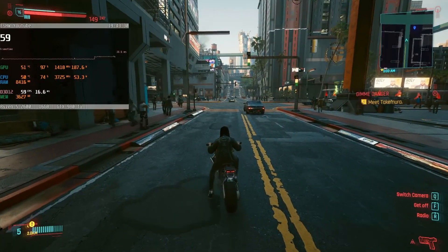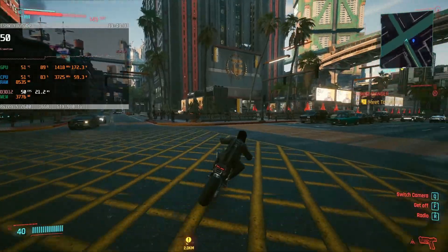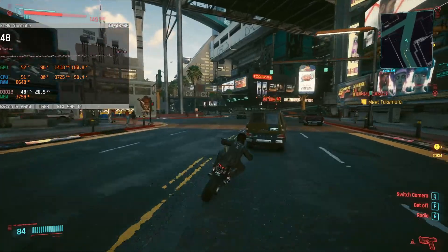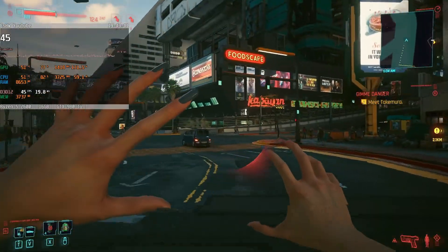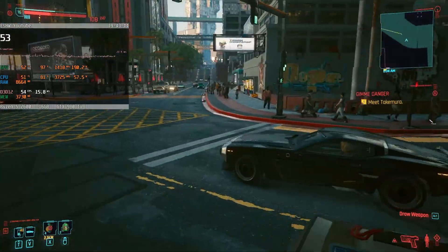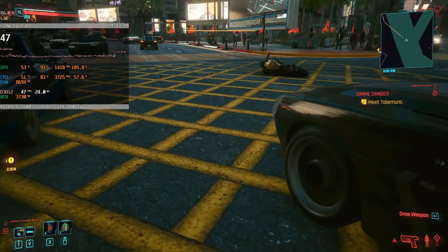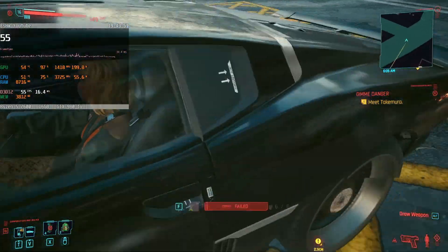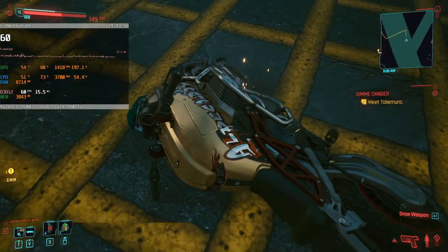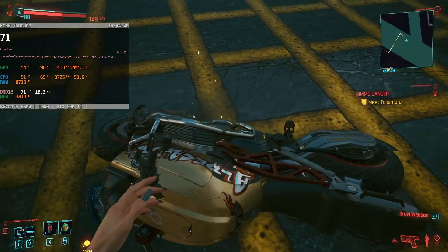Forgetting that for a minute, today we end on a high note with Cyberpunk 2077. The configuration to me screamed optimized medium settings and it does not disappoint. With the medium preset the average stabilized around 57 fps after 10 minutes of downtown driving, but with a bit more care taken while fiddling with the settings, over 60 with very good quality is easily achievable. Even ultra is playable with around 36 fps and no egregious frame drops.